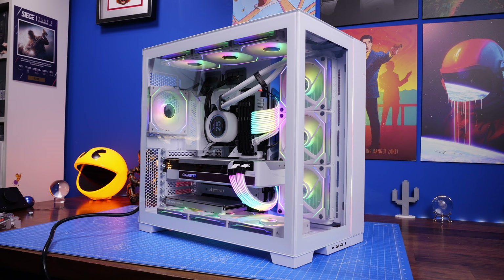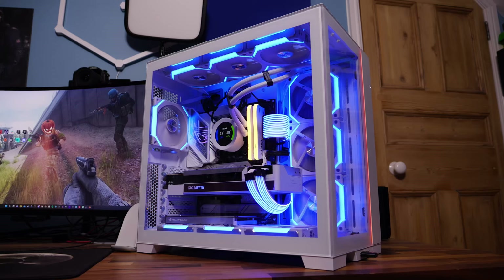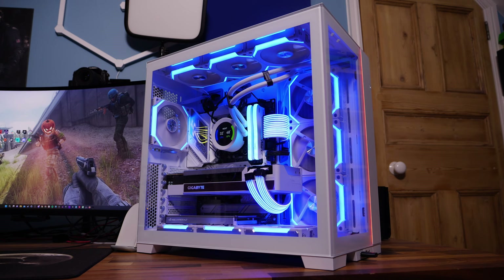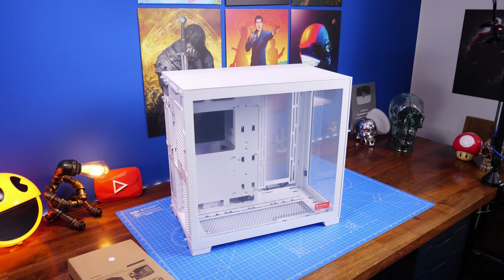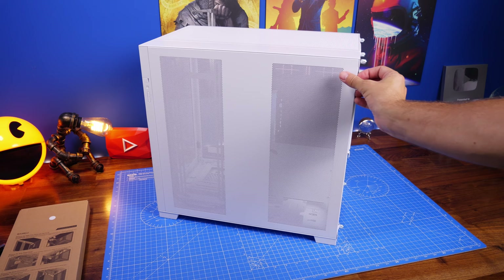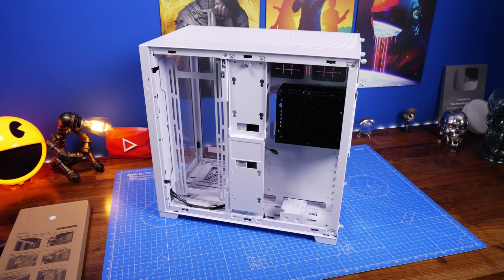That build guide goes into a lot of depth on all the different things. In this one I'm just going to cover a few different findings discovered while building in here, talk about the various parts and some of the highlights. If you want to see more on how to build in the case, be sure to check out the video in the description, including all the information on the power supply and the setup. I'll also show things of interest here because this is a great case that's relatively easy to build in, and the new setup with the SL120 V2 fans was slightly easier thanks to two different things.